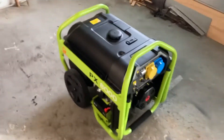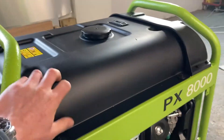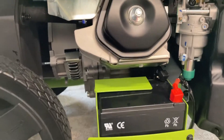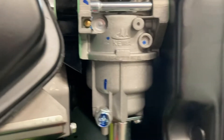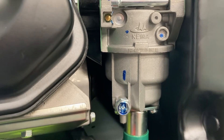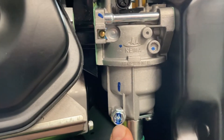The stated run time is about 10 to 20 hours on the tank, and you can see the tank is very big. It's obviously electric start — there's your battery and your air filter. You can actually see the carburetor. It's a Cameo — never heard of that brand.